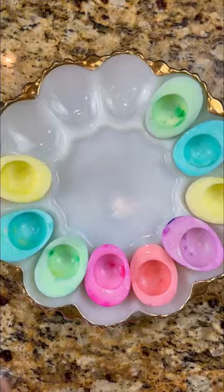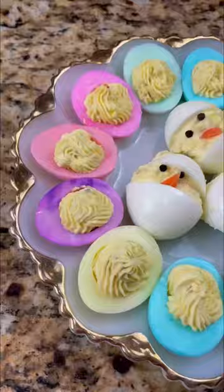For the filling, you mix the egg yolks, mayonnaise, relish, salt, and pepper. Happy Easter!